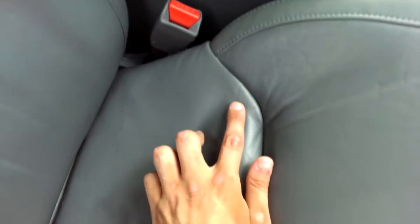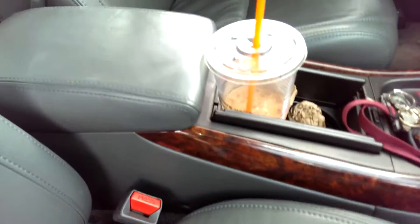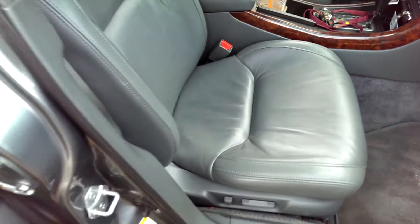Mine weren't too dirty. There's a stain over here but that's about it, and there are a couple over here — nothing I can do about those. So you definitely want to make sure you clean your leather first.